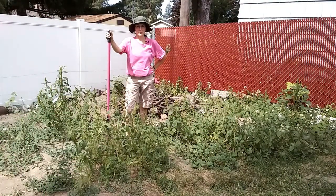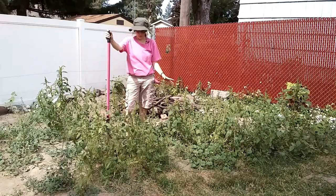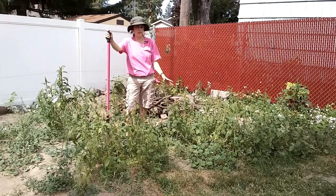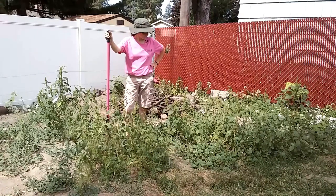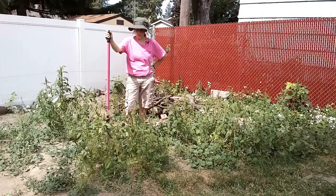Hey everybody, Amy here with Garden Up Landscape. Today what I want to talk about is a couple of pretty easy annual weeds, but still I want to go over what they are and some of their uses as well as how to get rid of them in your garden.